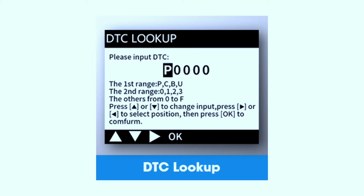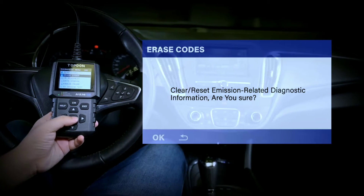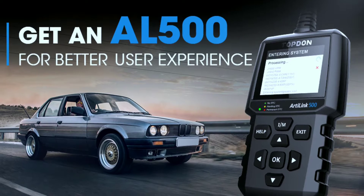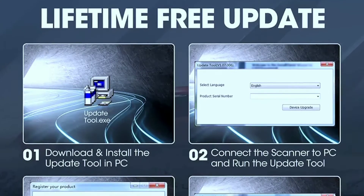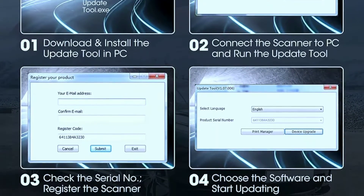Understanding trouble codes can be challenging, but the L500 makes it easy. It not only reads and clears codes but also provides detailed code definitions and possible solutions. It's like having a knowledgeable mechanic right in your pocket. No more guessing — the L500 helps you make informed decisions about your car's maintenance. Free lifetime updates keep you up to date with the latest vehicle software and bug fixes.